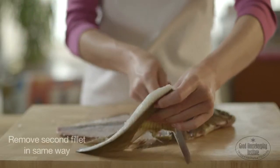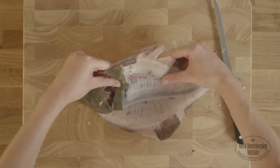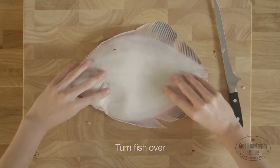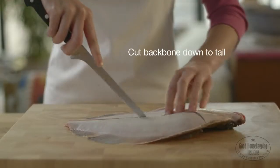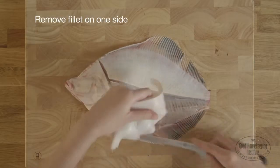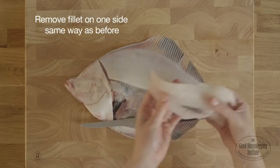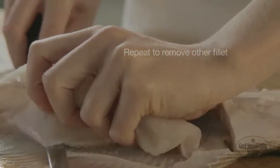Remove the second fillet from the other side of the backbone in the same way. Turn the fish over, cut around the head the same way as before. Then cut along the backbone down to the tail, and remove the fillet on one side of the backbone in the same way as before. Repeat to remove the fillet on the other side of the backbone.